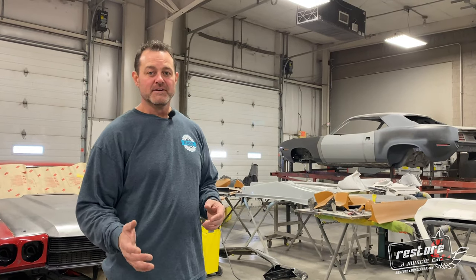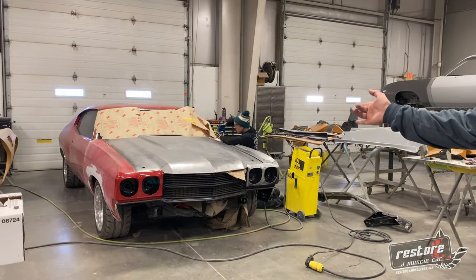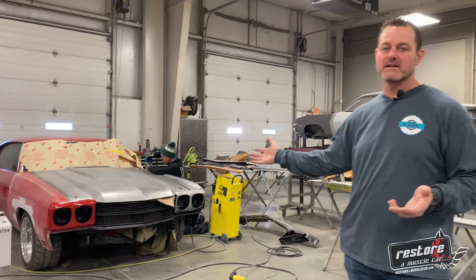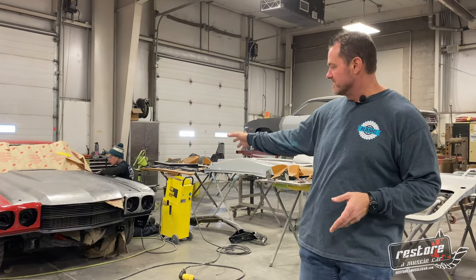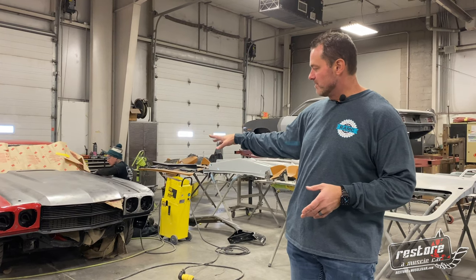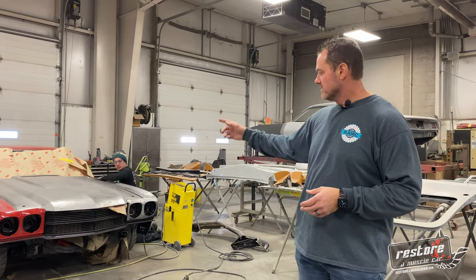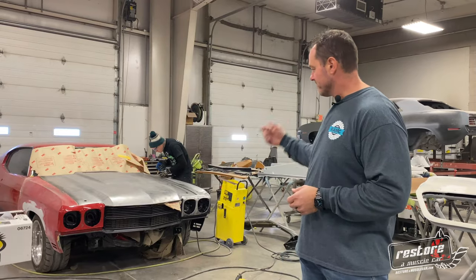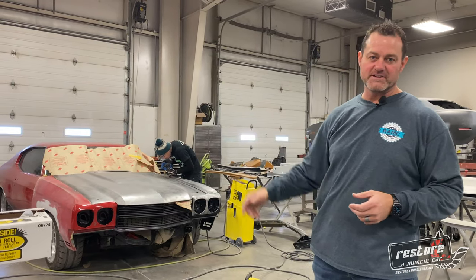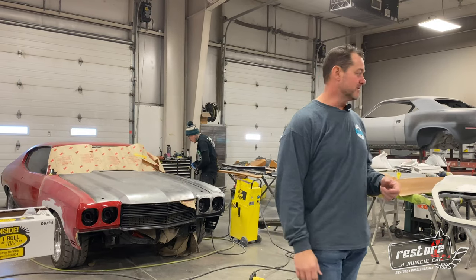Over here in the body shop we've got a lot of projects going on. Right behind me we got another 70 Chevelle — a local gentleman's car in for some insurance work after a slight accident this summer. Lance is working on finishing up some fitment on the front clip — hood, fenders, grill. We got all new parts in and we're just trying to get everything fit up so we can get this thing into primer and paint.